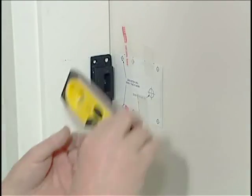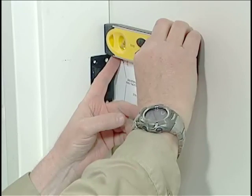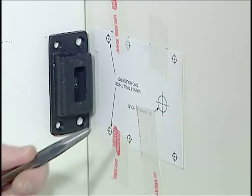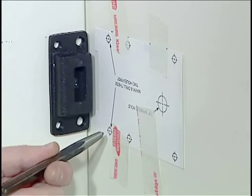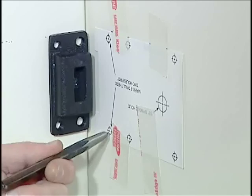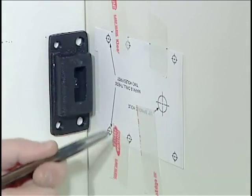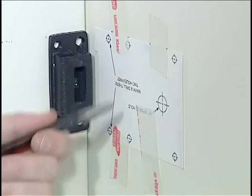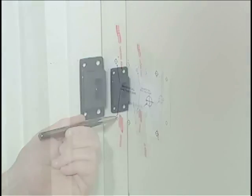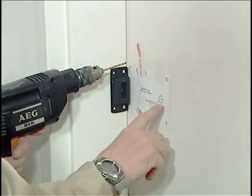Before I begin drilling holes, I want to make sure that my template is level on the door. You can see that we've got seven locations indicated for holes, and we'll use a pin punch to help locate the center of those before we start drilling. These are actually the two most important mounting holes, and of course our spindle hole is important as well. The others we'll use a drill guide later. We're going to drill one-eighth inch holes at two locations and also drill our spindle hole.